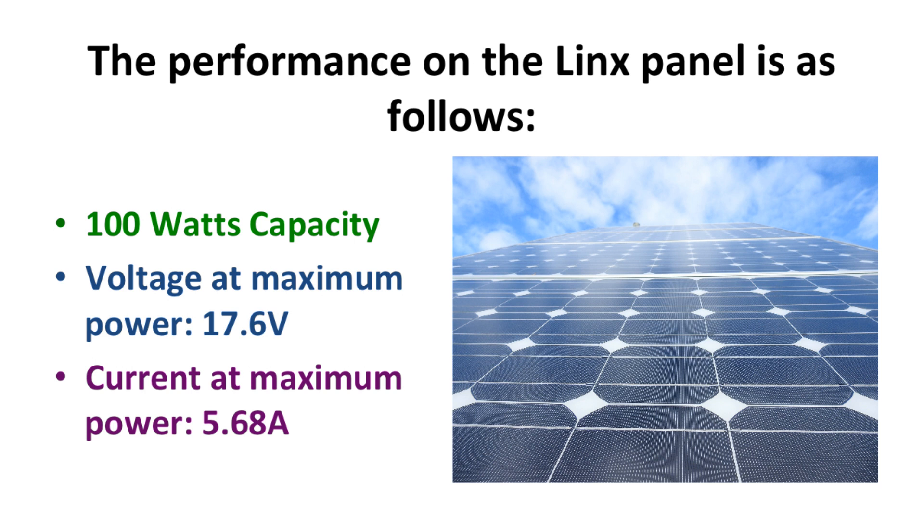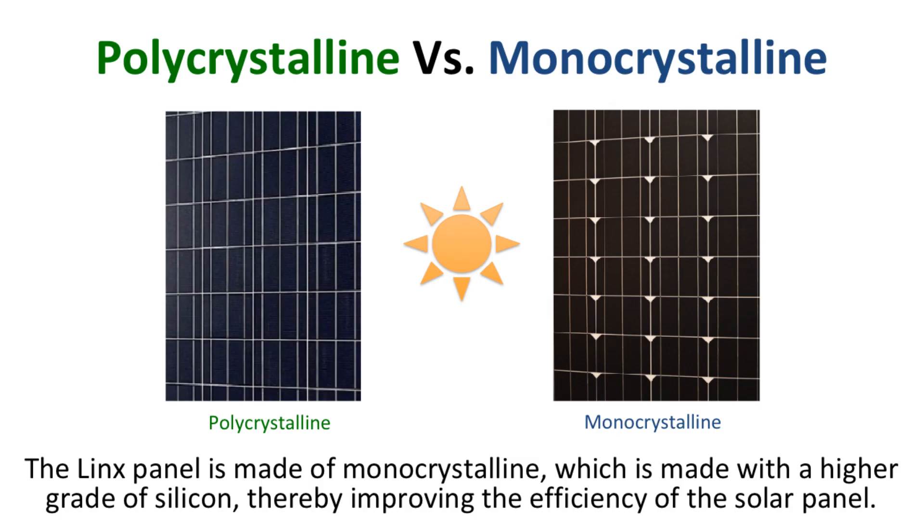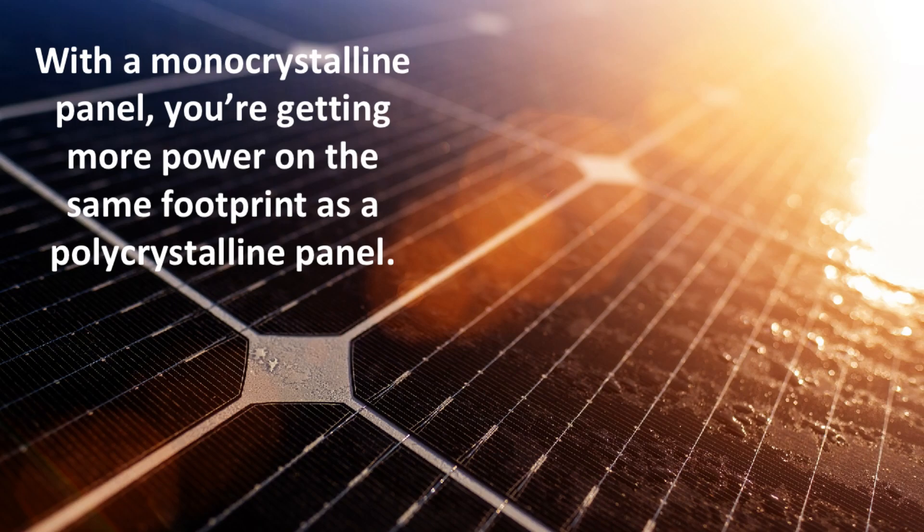The performance on the Lynx panel is as follows. It has a 100 watt capacity, the voltage at maximum power is 17.6 volts, and its current at maximum power is 5.68 amps. The Lynx panel is made of monocrystalline, which is made with a higher grade of silicon, thereby improving the efficiency of the solar panel. Polycrystalline, on the other hand, is made with lower grade silicon and reduces the efficiency of the solar panel by a small percentage. With a monocrystalline panel, you're getting more power on the same footprint as a polycrystalline panel.